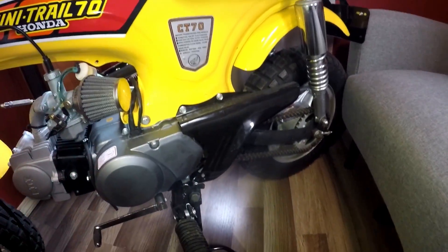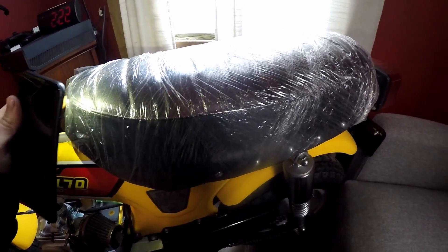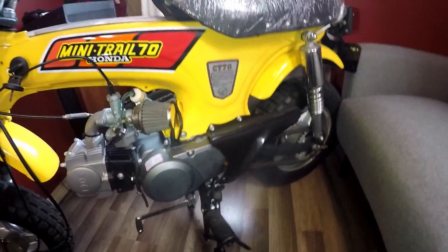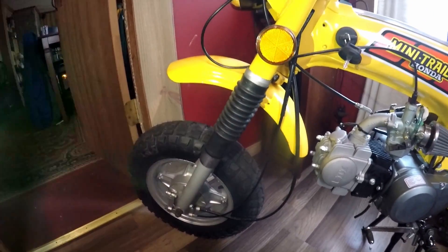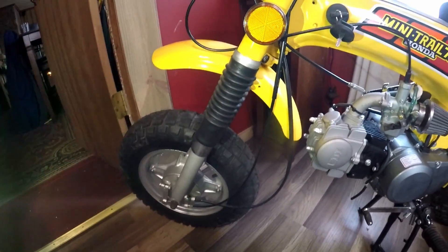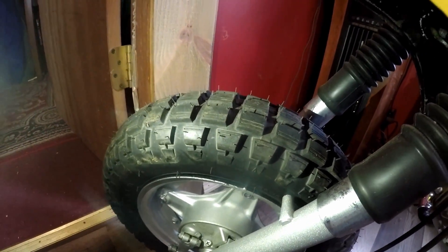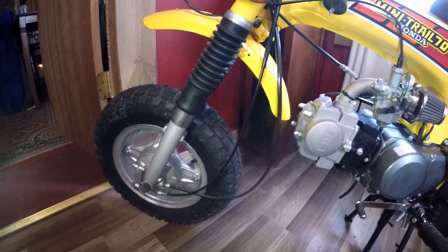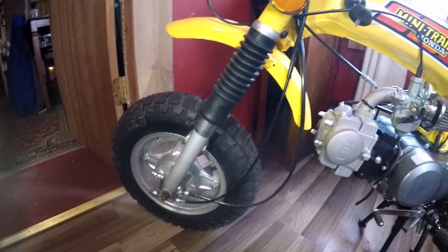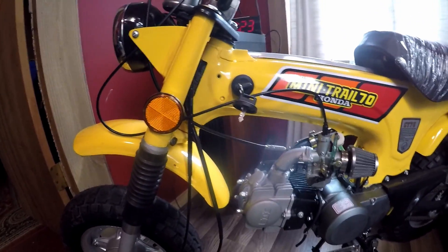I got the OEM chain guard, a brand new seat cover — I had this in cellophane so nothing would damage it and keep it stored properly. Brand new shocks in the back, brand new shocks in the front. I put heavier weight oil in these shocks so a bigger rider could ride them. We've also got brand new Bridgestone tires, original style. All new cables, all new brake shoes, new fork rubbers, new reflectors.